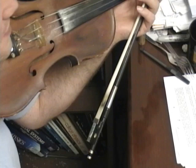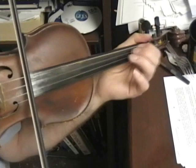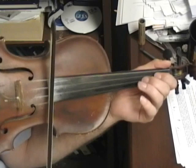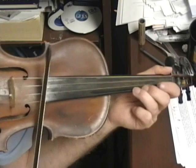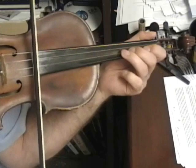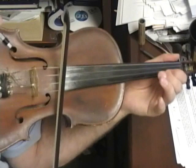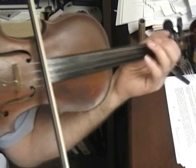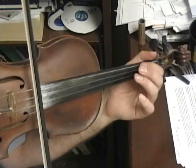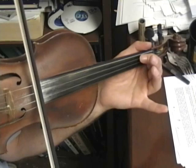Angus Campbell. Starting with the first finger on the D string — one, two. Leading into the measure.